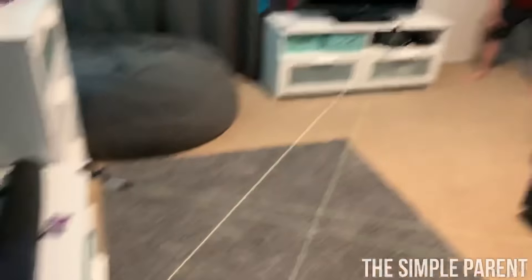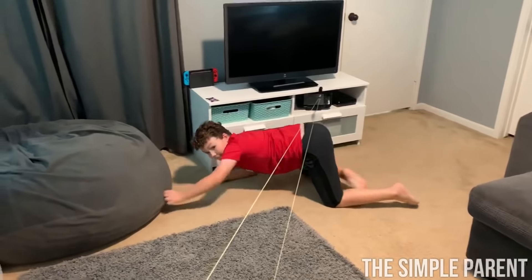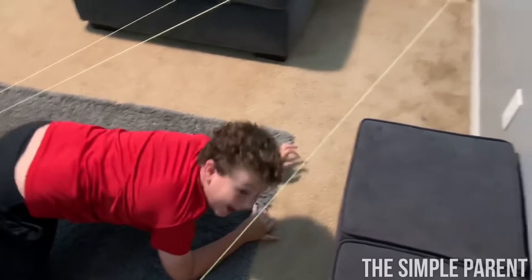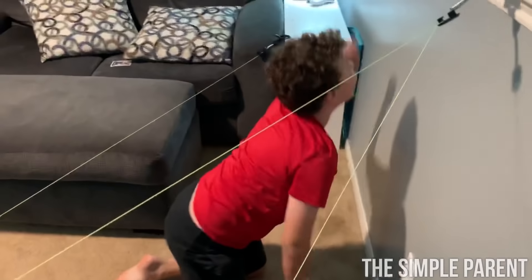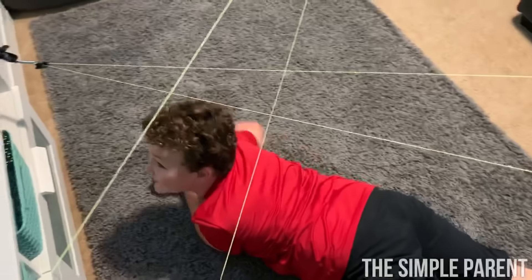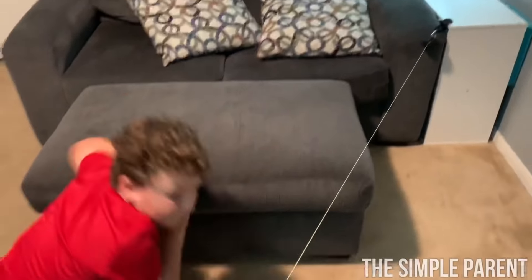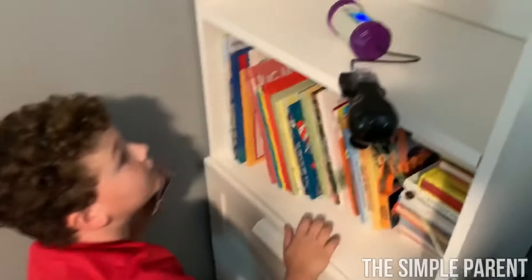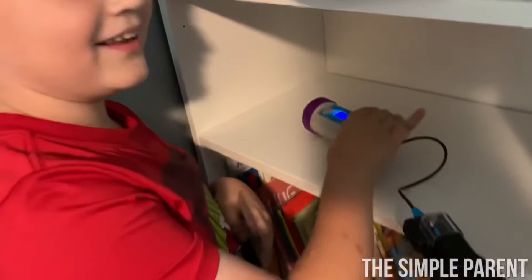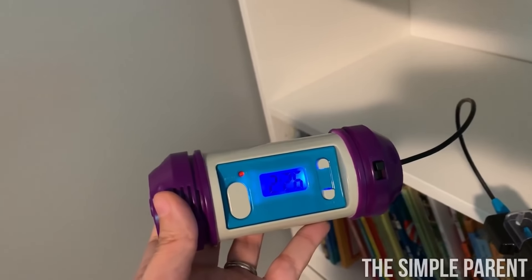We pushed the start button and the mission is underway. He's getting his first gear card, then heading to number two, then number three. He made it — defusing the bomb with two minutes and 26 seconds left on the clock. We're all safe!